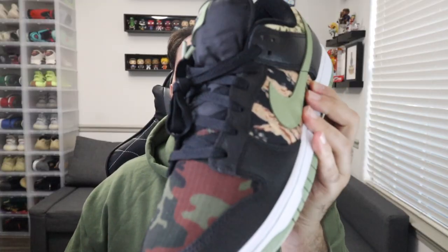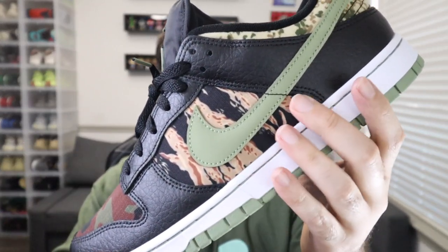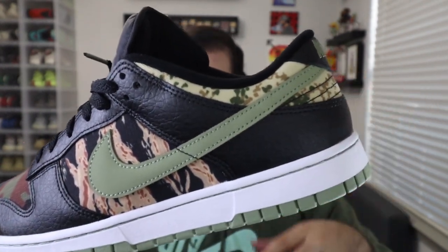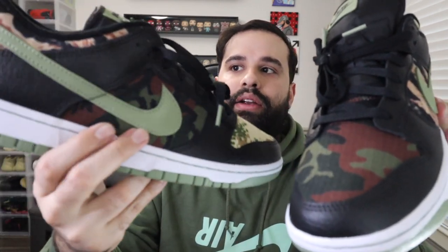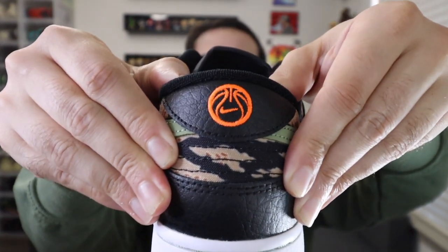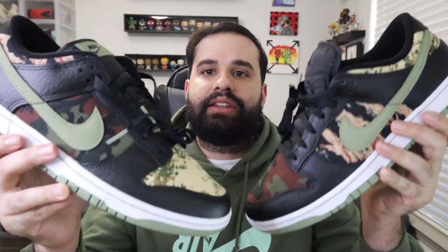On the left shoe, you have this traditional army fatigue pattern right there, then it wraps into this nice desert ore — kind of a brownish tan color. Then you have the traditional digital camo on the heel portion. For the right shoe, you have the traditional digital camo right there, then the army fatigue pattern here, and the desert ore on the back. A cool little detail they added to this heel panel — they have the Nike check instead of what I think is a basketball. So it doesn't have the traditional Nike writing like the left shoe does. Other than that, the shoes are pretty similar — just some crisscross mismatch camo added to each different shoe, so each shoe definitely stands alone and holds its own.